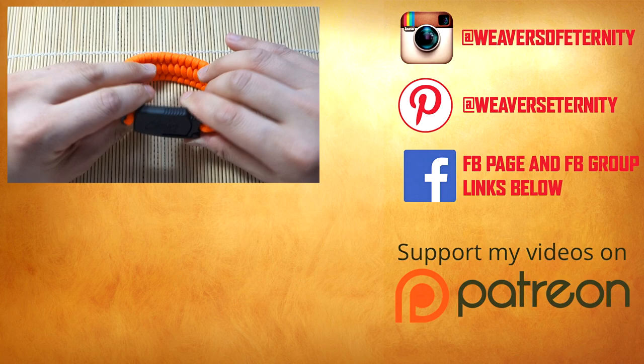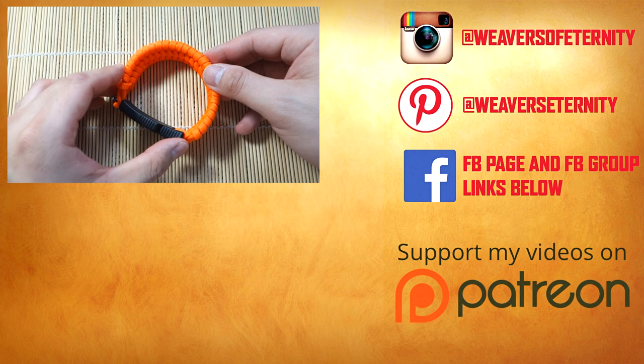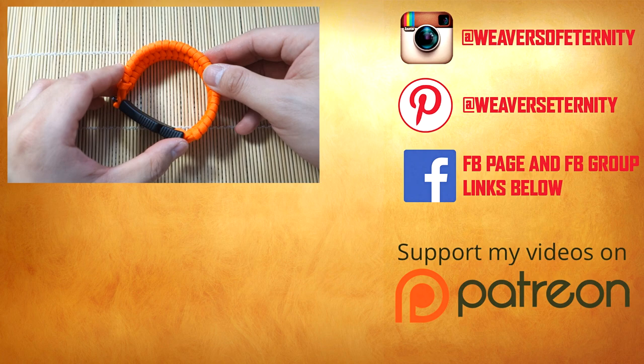I hope you guys enjoyed this video. If you're not subscribed already, feel free to hit that subscribe button and tick that bell icon so you know when I release videos. If you enjoyed this video, let me know what you think down below and feel free to hit that like button. Alright guys, thank you so much for watching — I'll see you on the next video, bye!